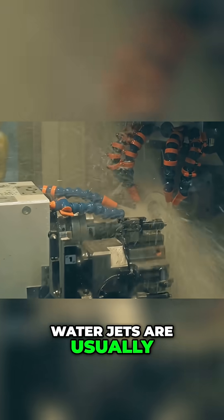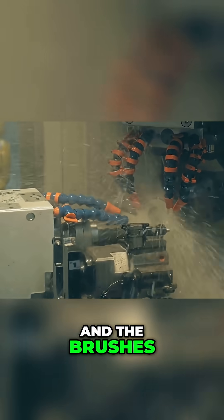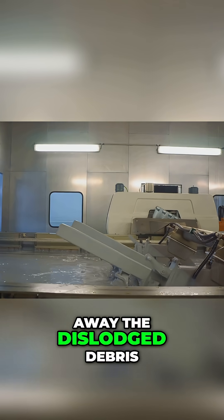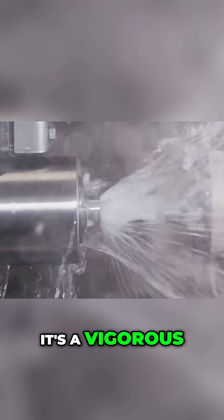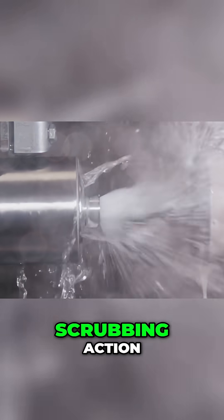Water jets are usually involved too, constantly spraying the mussels and the brushes. This helps to wash away the dislodged debris and keeps the brushes themselves clean and effective. It's a vigorous, wet, and highly effective scrubbing action.